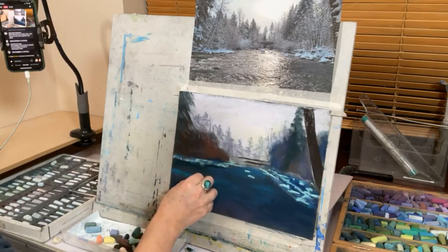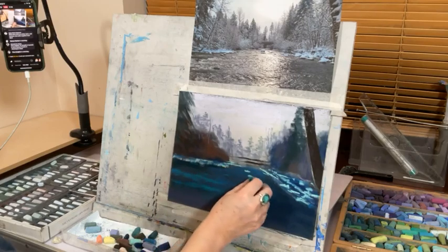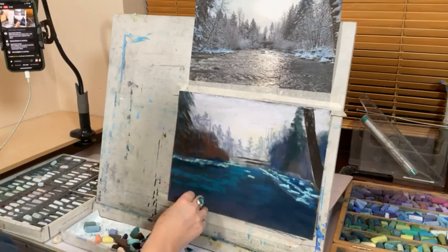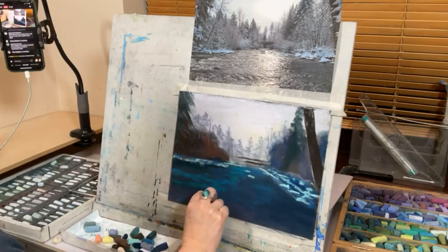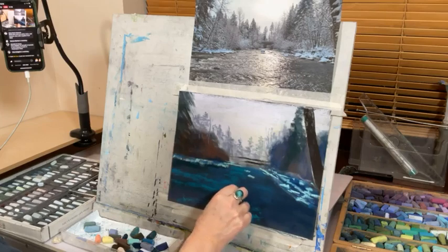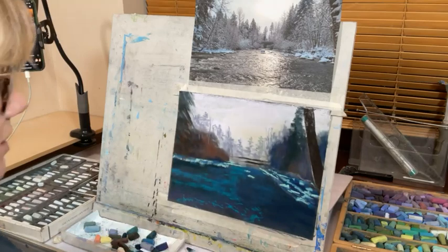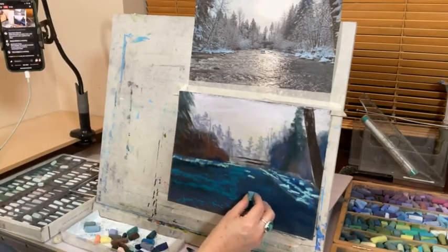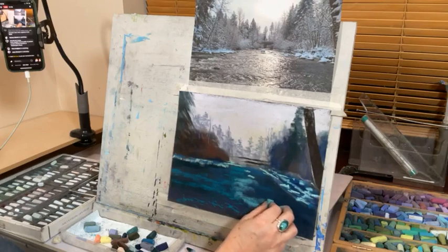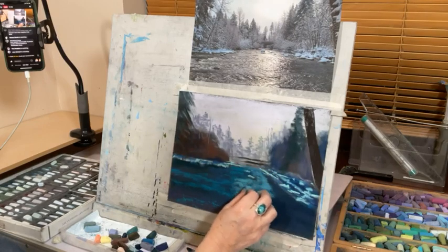I want it to look like light on the water — this turquoise makes quite a good color. I want some movement down here in the front. It's going to get lighter and lighter as it goes further back, so I need something of a similar value, bridging between those shades. This is going to be a completely different color to the one I did before — but that's the fun, isn't it?